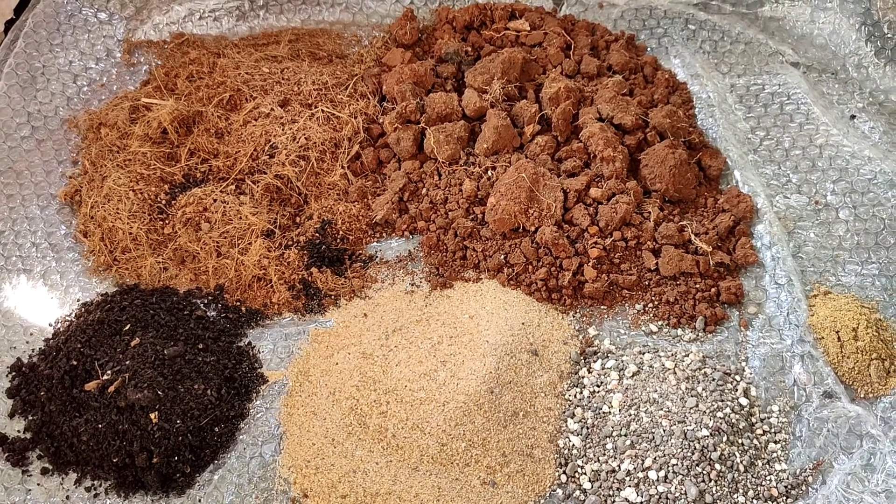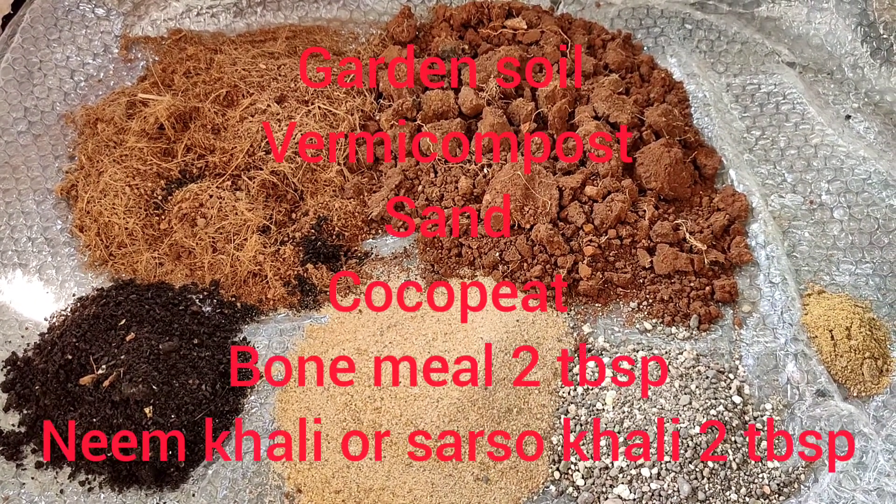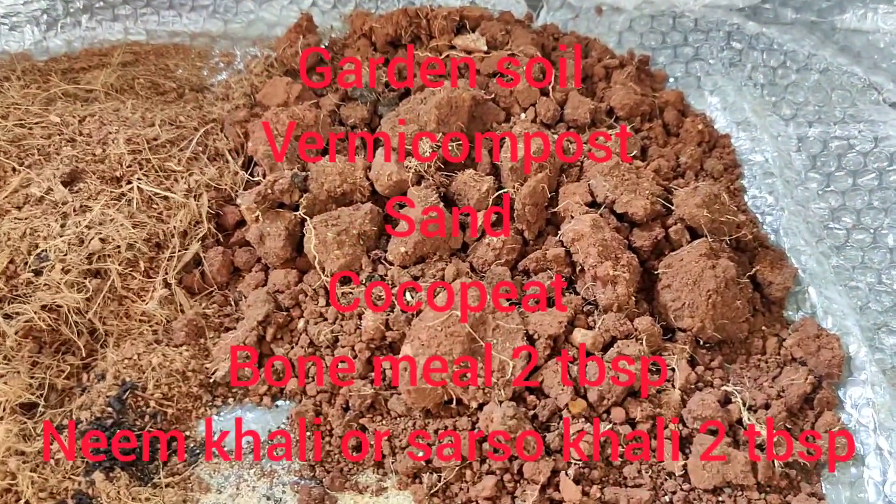Hello friends, today I have a rose plant that has not come to flowers, so I am going to repot it in fresh soil.